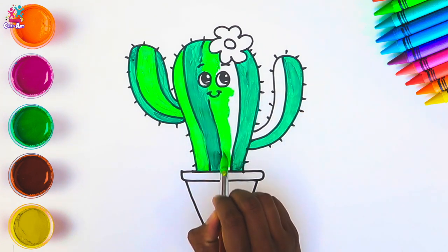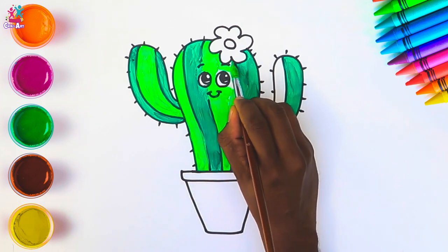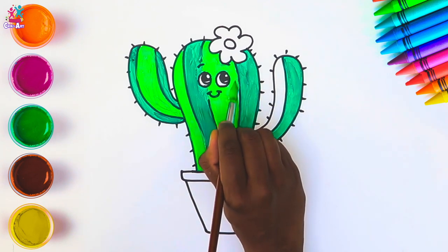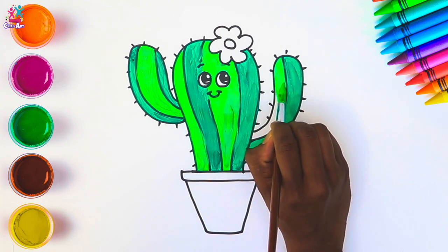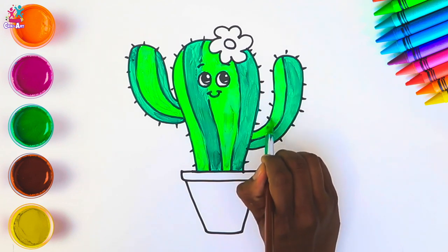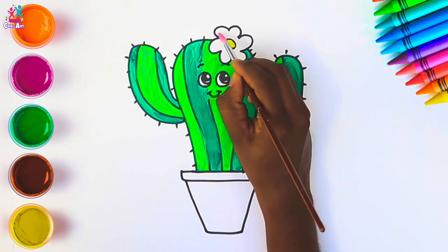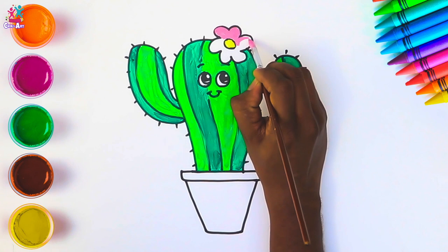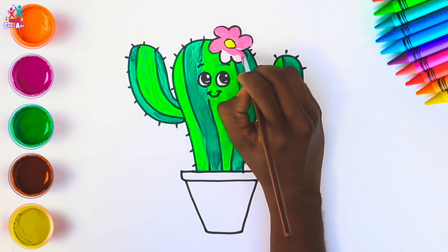One more stripe to go and she's almost done. Excellent — great job! Finishing touches now: the flower — yellow in the middle and pink for the petals. Pretty in pink! And if you wanted, you could draw more flowers.